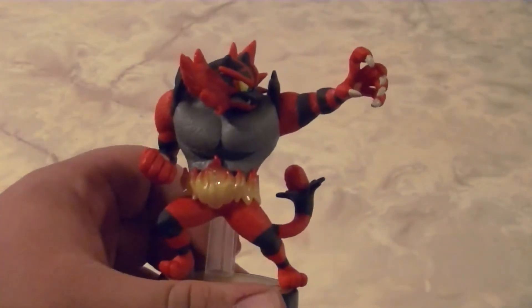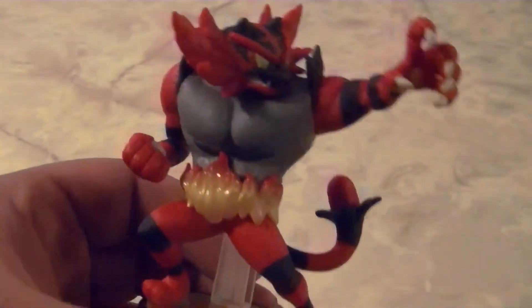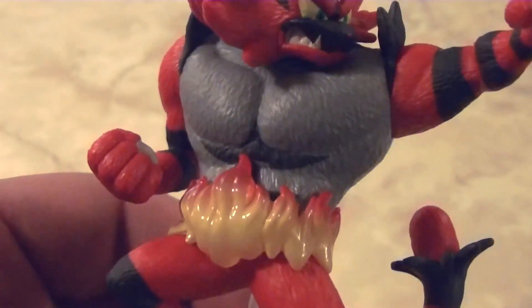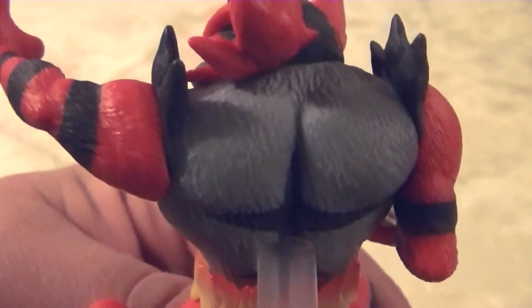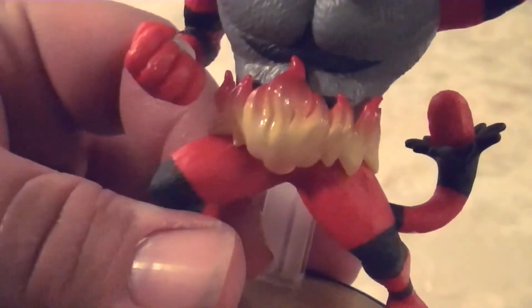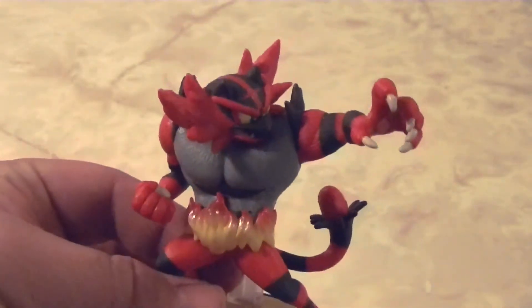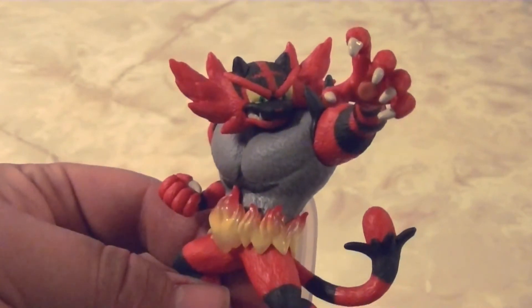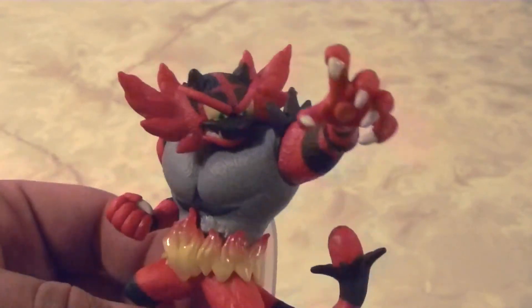The last Amiibo is Incineroar from Pokemon. Incineroar's Amiibo is really, really detailed too — this is definitely the wave of very detailed Amiibos. If you take a closer look you can see the fine fur details all across Incineroar's body. They also have a detailed flame on his championship belt, which I really like. The pose Incineroar is in is great — he's a grappler, so his arms are very long and very big, which is a prominent feature.